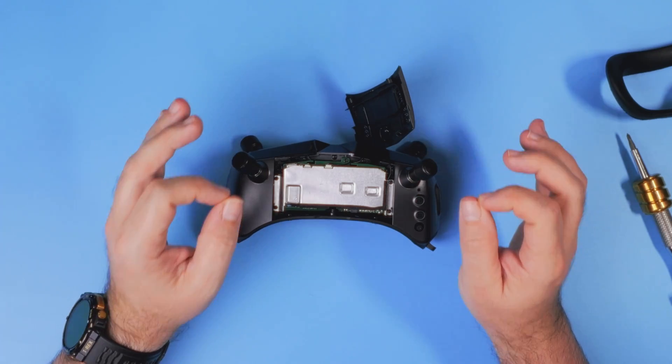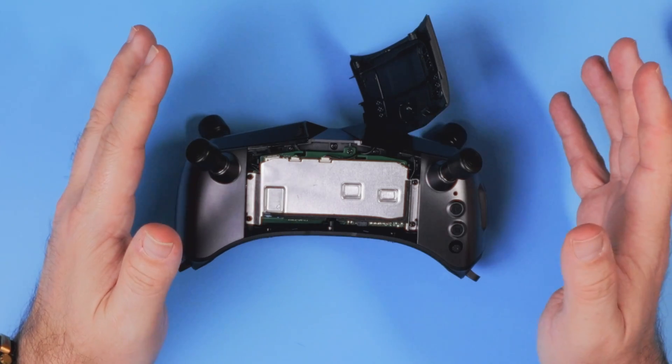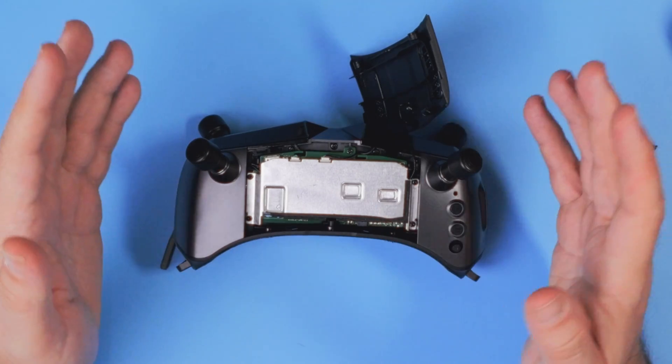It absolutely looks like it's worth waiting. Instead of getting new goggles, you buy only new transmitter and receiver modules, replace the receiver, and you are golden. Walksnail is thinking about their consumers — instead of forcing them to buy new goggles next year, you might just need to buy a new receiver. That's nice.